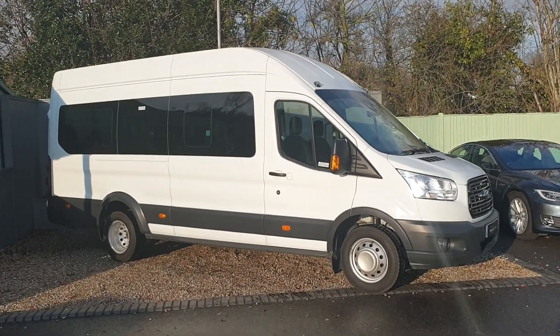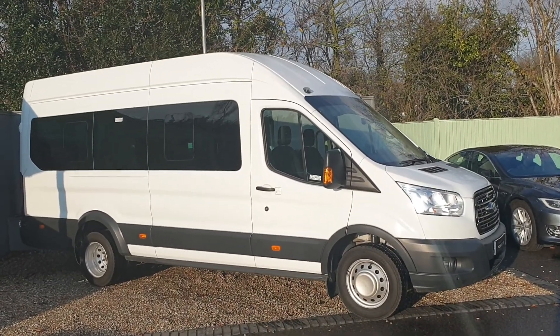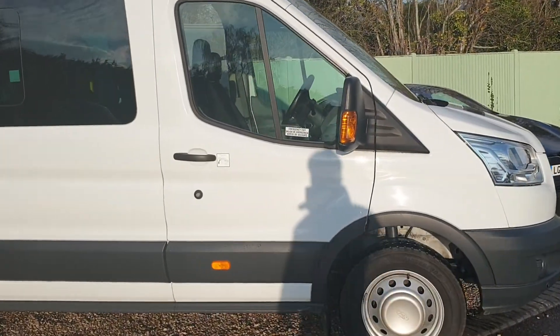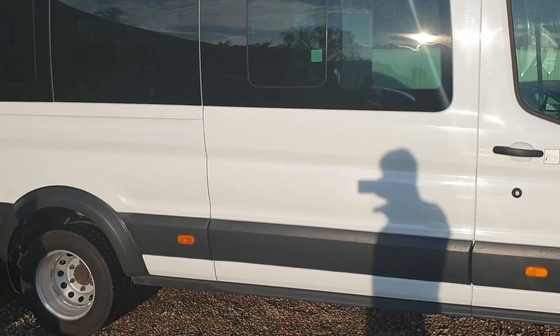Good afternoon, welcome to Your Best Car. Today I'm pleased to be showing you this Ford Minibus. Let's have a good look round. Bodywork is in fantastic order, as you can see.